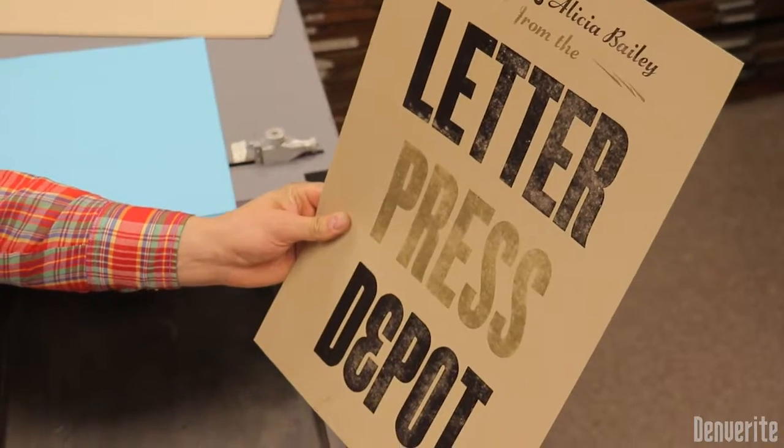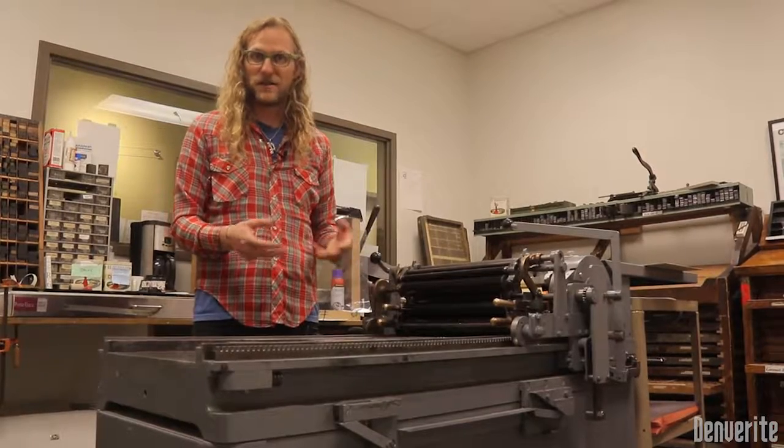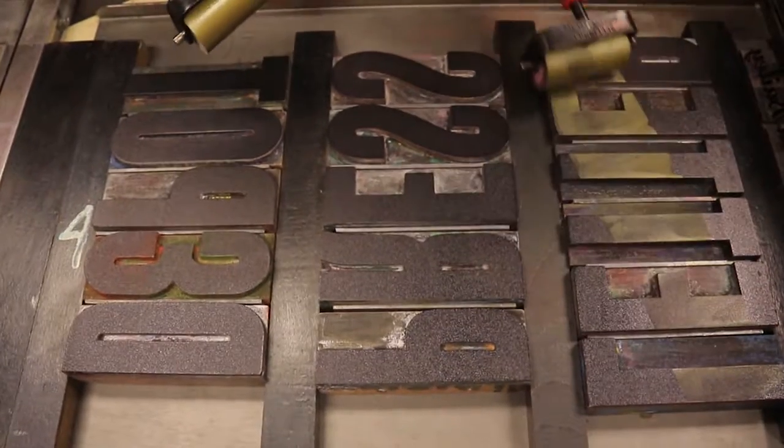It'll be one of, if not the largest publicly accessible collection of this stuff in the country. It's going to be awesome.